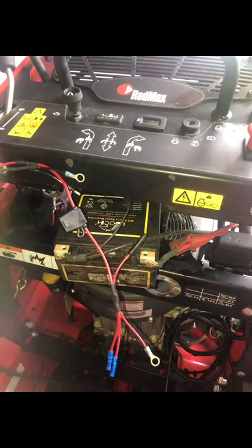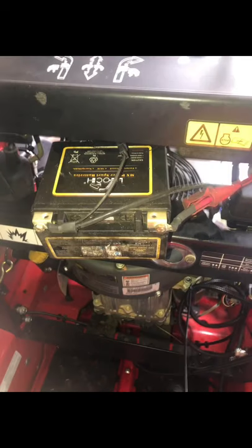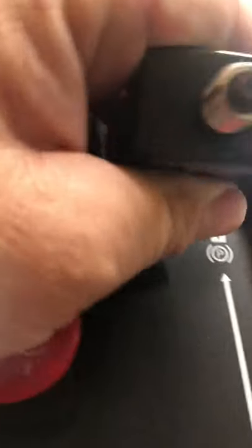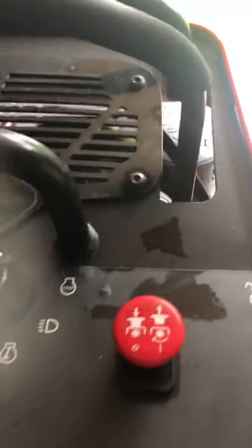Now we're mounted. Now we gotta do the thing we don't want to do, and that's wiring. We're gonna put a hole right here, put that puppy right there, and we're gonna make it look gangster.